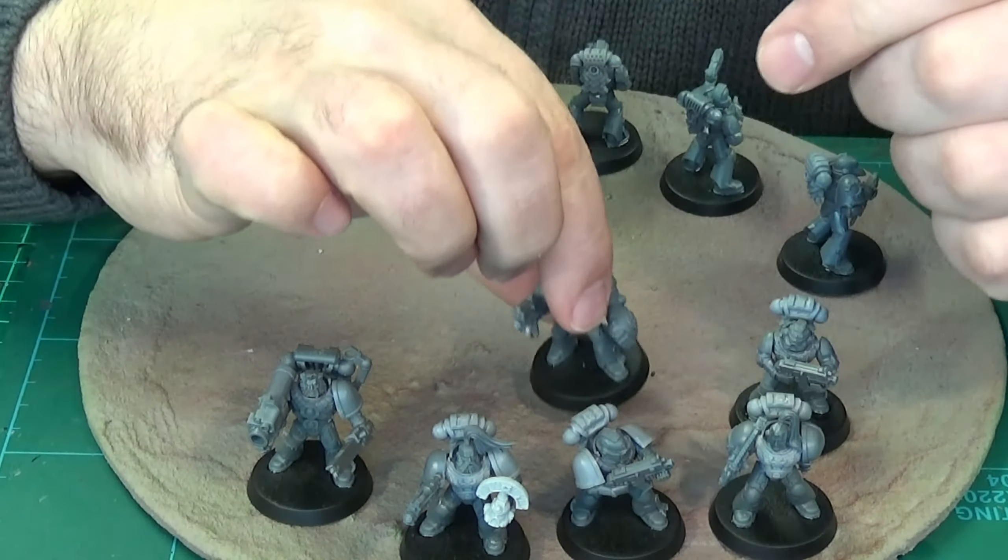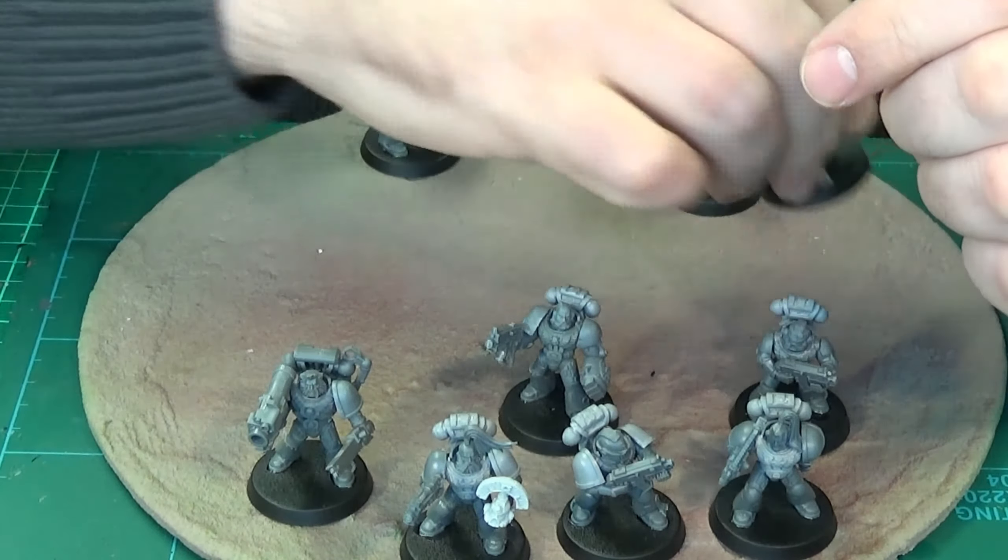As you can see he's got a Power Fist. I'm giving some of them Space Wolf heads. I think it kind of works.